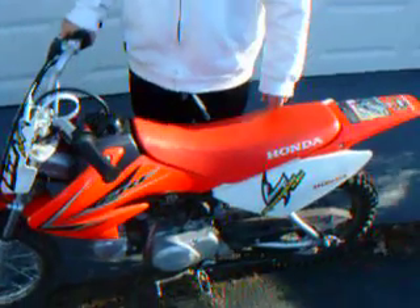This is my CRF 70. It's all stock right now. I'm thinking of getting some rubber bars and making it into a pit bike, but that's pretty much it for that.